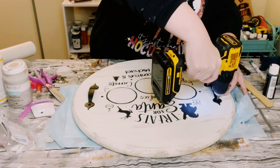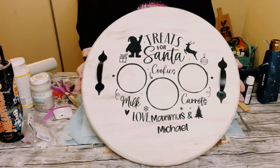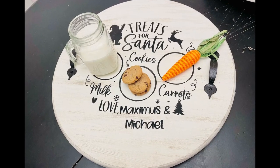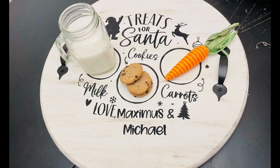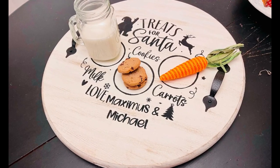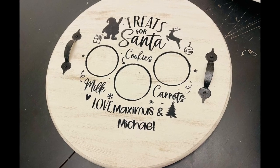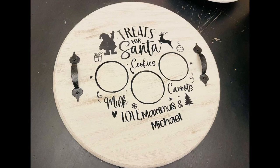And there you go! I think this came out so adorable — I love that it's personalized as well. I can't wait for my nephews to see this. You can place your milk, cookies, and the reindeer's carrots on there on Christmas Eve. I hope this inspires you guys to create your own in your own special way. If it did, please be sure to sprinkle the love — thank you so much, and I hope y'all have a good rest of your day!